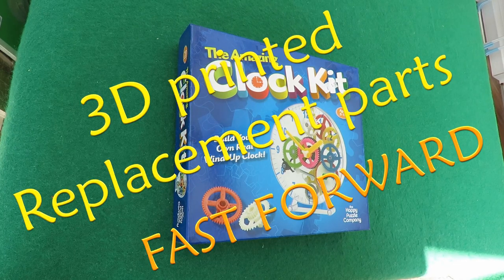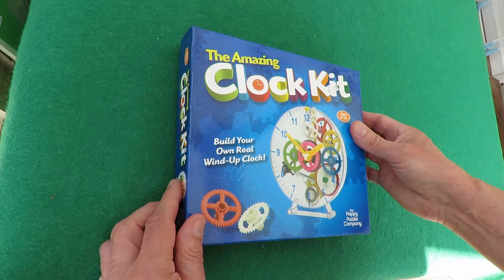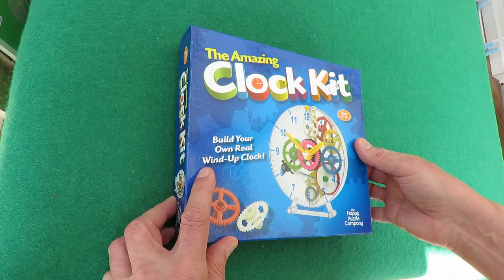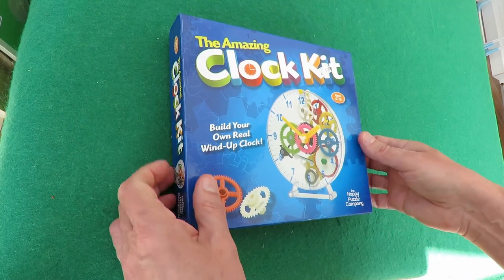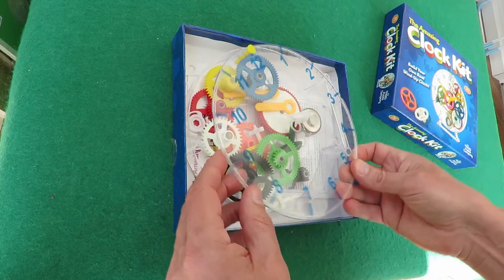Hi guys, what we're looking at here is one of my old charity shop finds. In 2015 I found this one, cost me £1.50 in a charity shop and it's the Amazing Clock Kit — Build your own real wind-up clock, by The Happy Puzzle Company. It does do what it says on the box: you put the bits together and you've got a working clock.